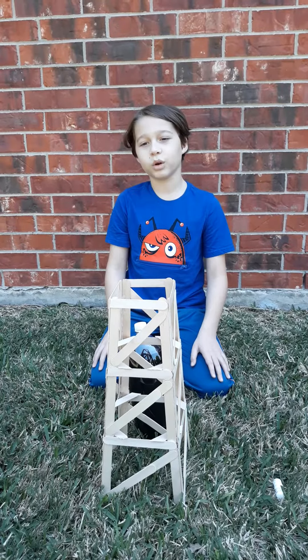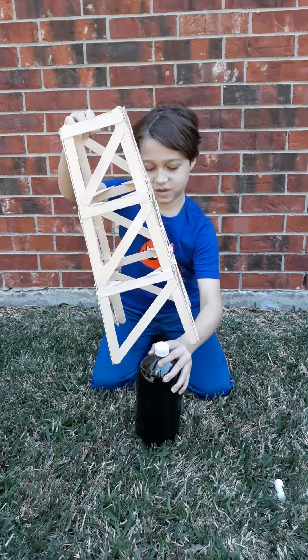Now I will demonstrate how it works. Yeah.